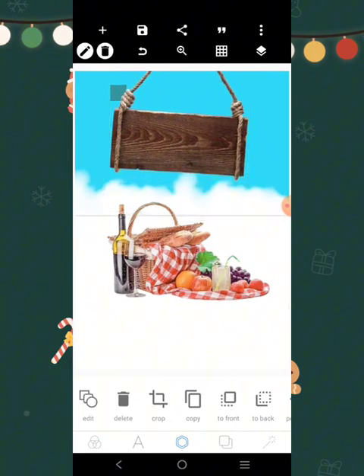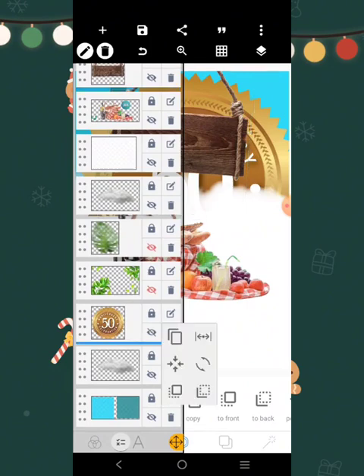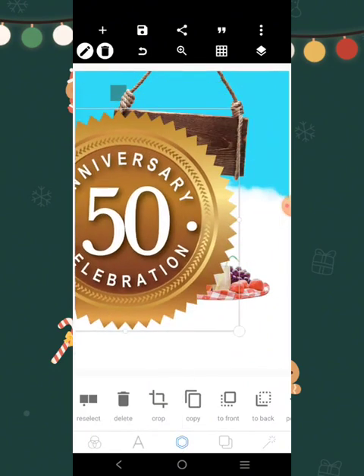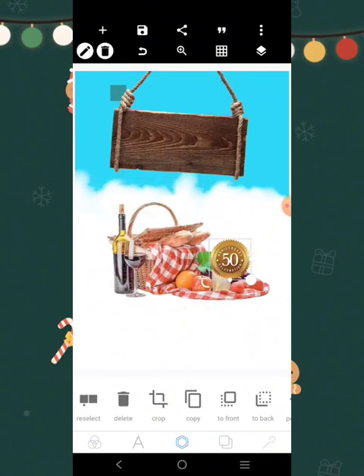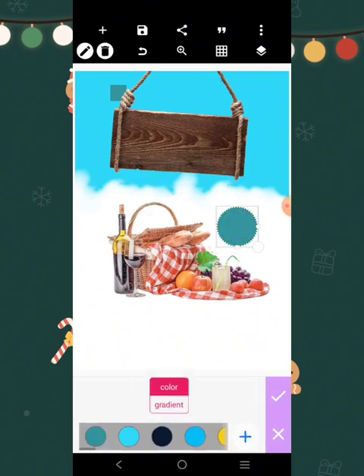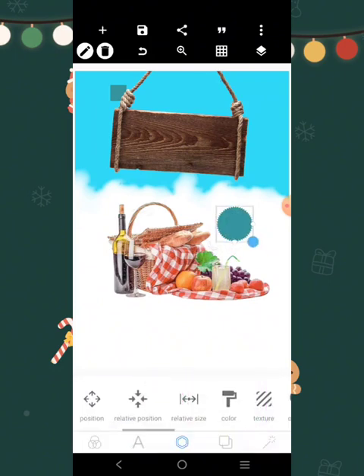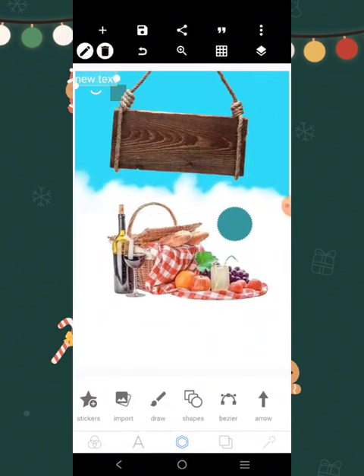We're going to move this here and increase it, move it up there. There is this element we're going to bring right here — we'll move it to the front, reduce it, and then we're going to change the color to this one right here.